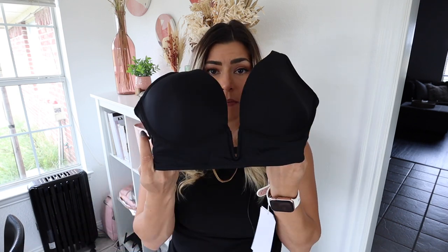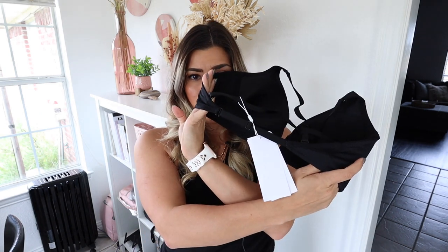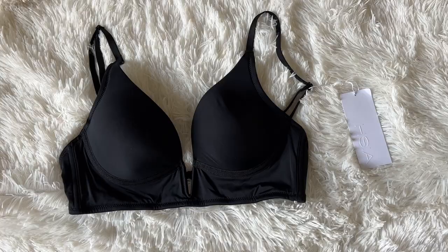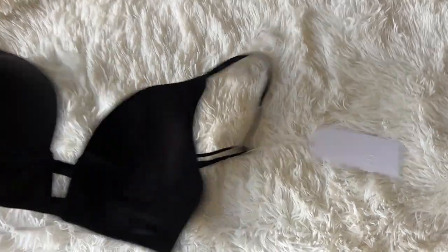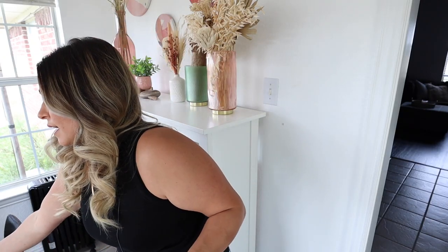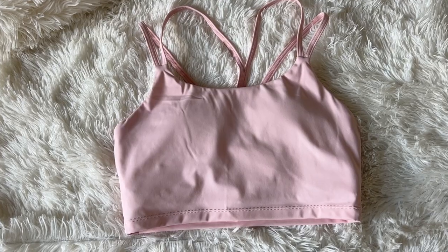Here is the next one — it's basically the same as that tan one but in black. It has the really deep V, the super skinny straps. I'm excited for these because there are so many shirts in my closet that I never wear because if you can see a bra in it, I'm not going to wear it.